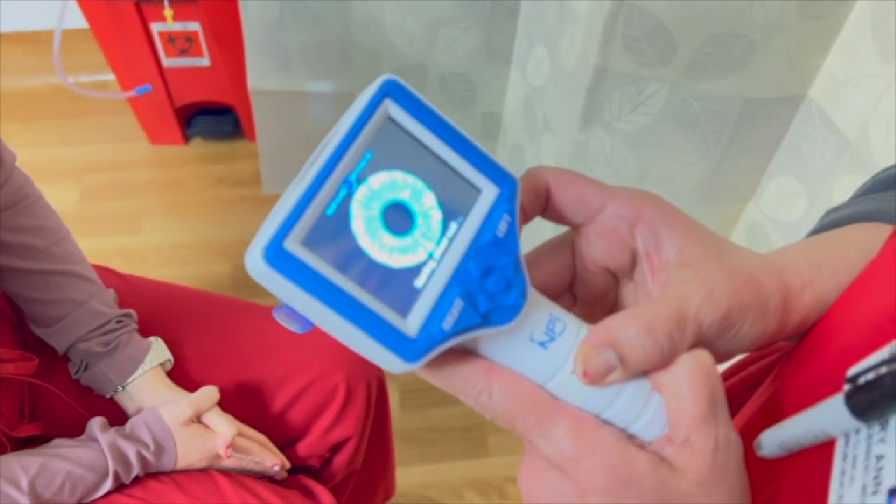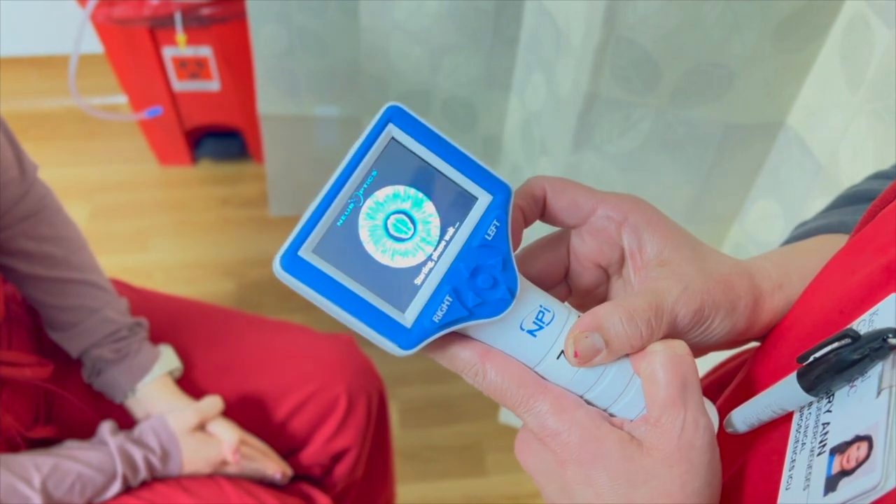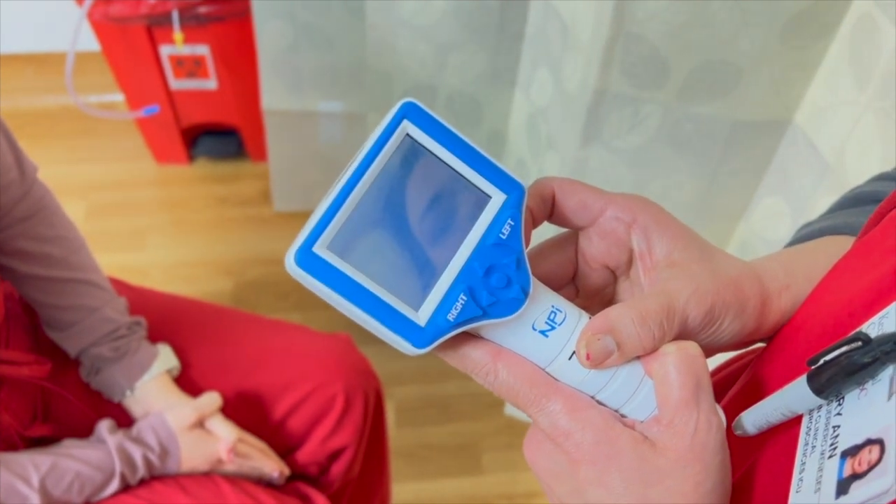Select either manual ID via keypad touch entry or scan code via the incorporated wristband barcode scanner to enter the patient ID number.